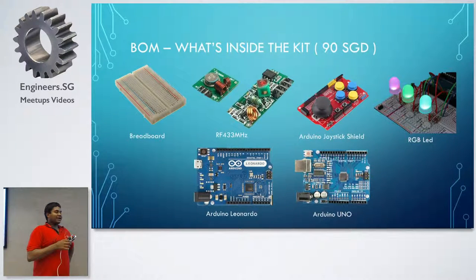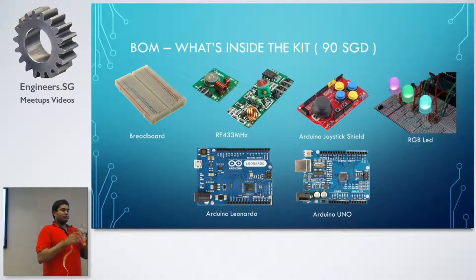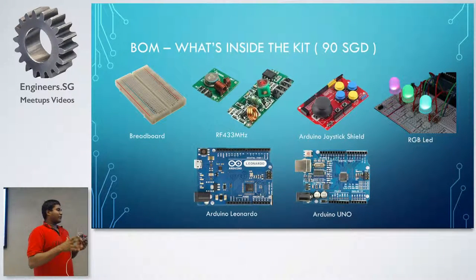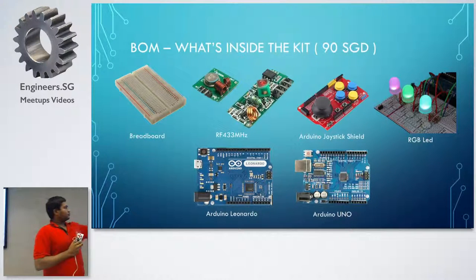I made the kit very simple and easy to use. There will be breadboards using 433 MHz. A lot of people told me they don't use Bluetooth — Bluetooth is actually quite hard to program for kids. So I'm using virtual wire. The code is very simple: if I press up, it will send numbers 0, 1, 2, 3, and I receive the signals to change color or control the gamepad — using a joystick shield and RGB LED.